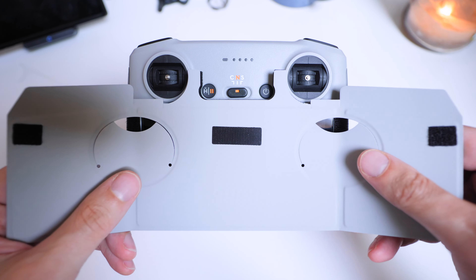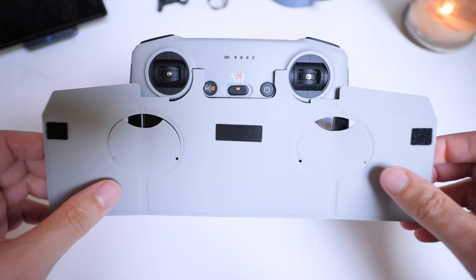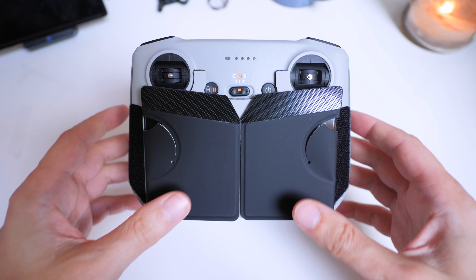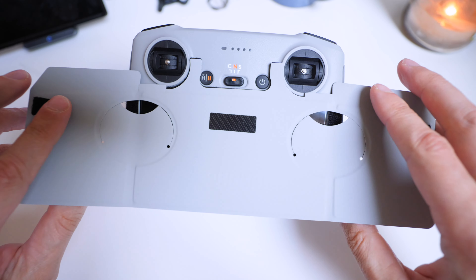So if we start with this bit here, it's just going to line up there like so. You can in fact keep it attached like that so it can act as a screen protector too, and then when you want to use it just open it like so.